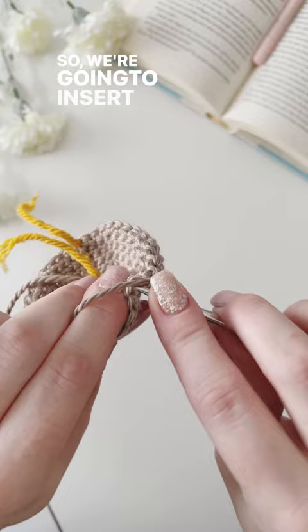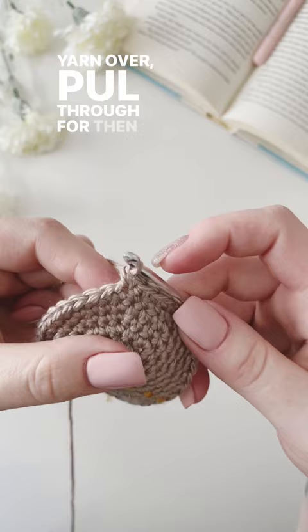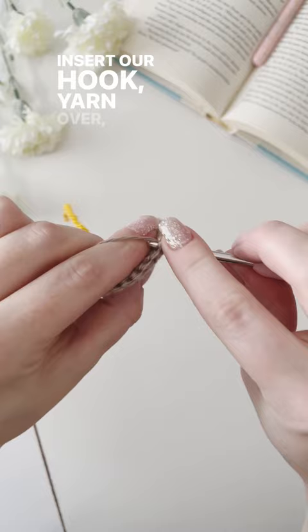So we're going to insert our hook, yarn over, pull through, yarn over, pull through for one. Then we're going to go back into the exact same stitch, insert our hook, yarn over, pull through, yarn over, pull through for an increase stitch.